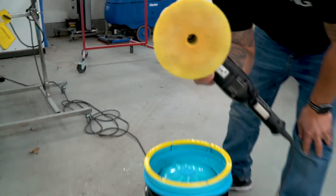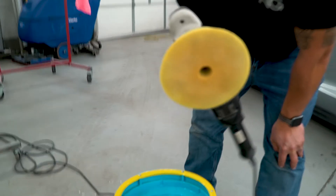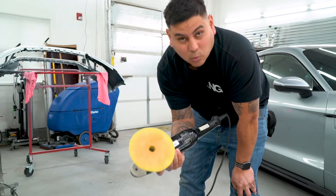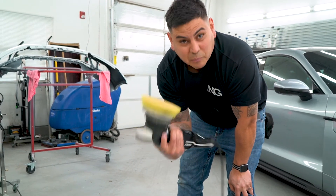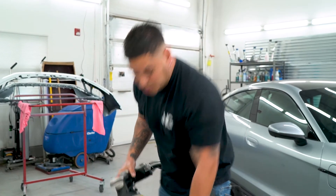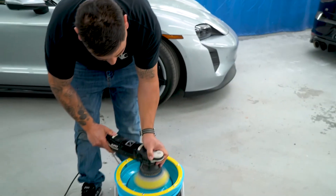Boom — pad cleaned! This is a really good time saver. You can blow it out and blowing it out works fine, but this gets it really, really clean. Clean pad, perfect finish — that's what you need. Lake Country pad cleaner, order yours and get one if you don't have one.